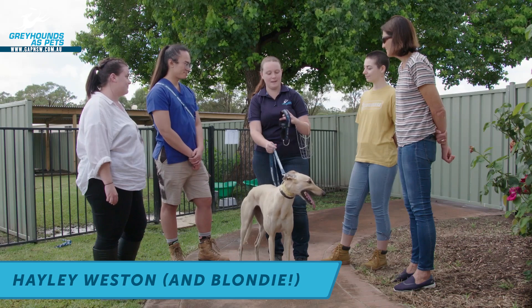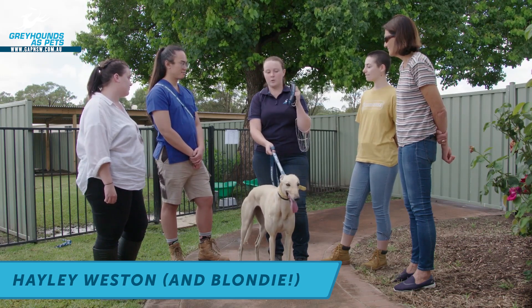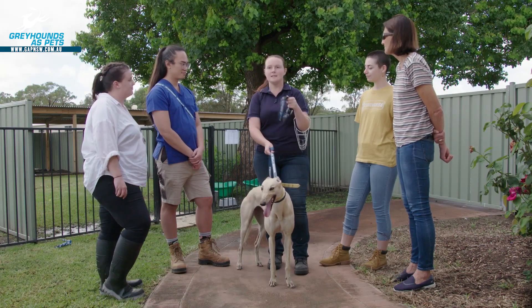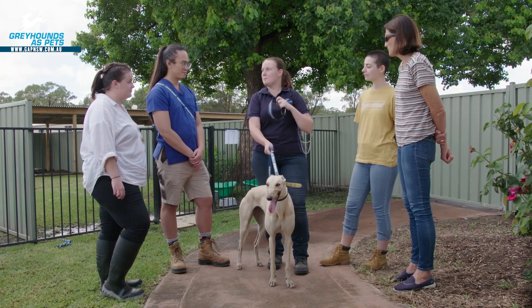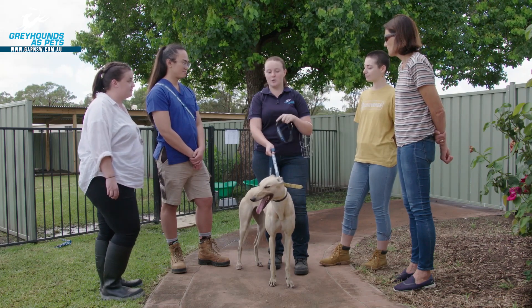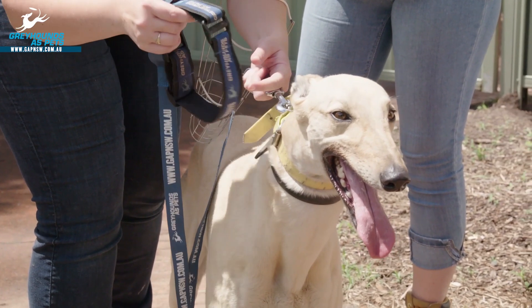I'm going to show you how to pop on a muzzle and a martingale. The martingale is going to help her when you're walking her — she's getting a little bit excited, pulling a little bit — it's going to make sure that she walks nicely with you. It also stops the collar from slipping over her head. Believe it or not, a Greyhound's head and neck are exactly the same width, so popping this on will make sure that she doesn't slip out.